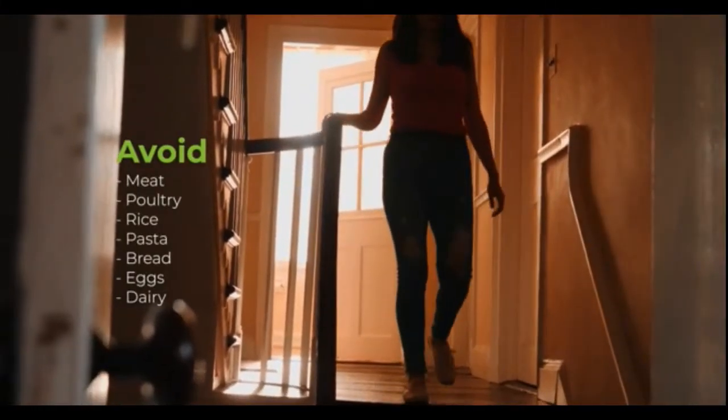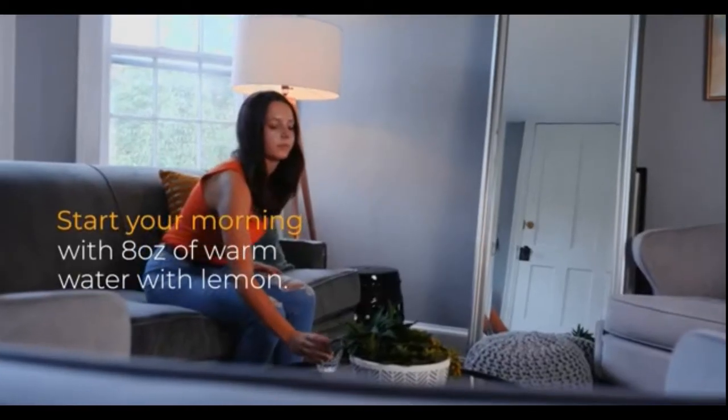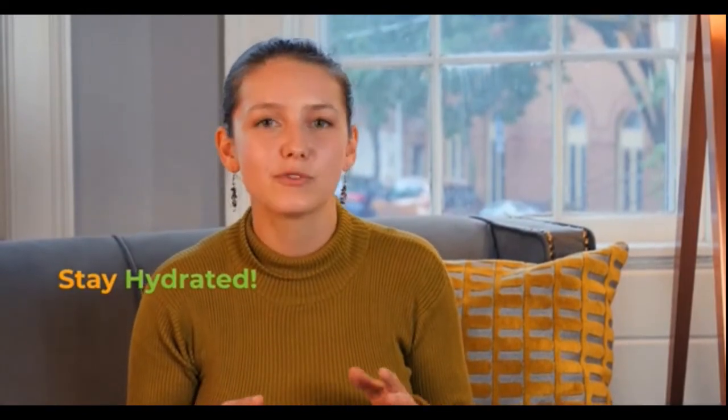Once you begin, it's recommended to eat wholesome foods, avoiding meat, poultry, rice, pasta, bread, eggs, and dairy. Fruits, vegetables, and nuts are great options for your pre-cleanse. Starting your morning with 8 ounces of warm water with lemon will help to stimulate your stomach.